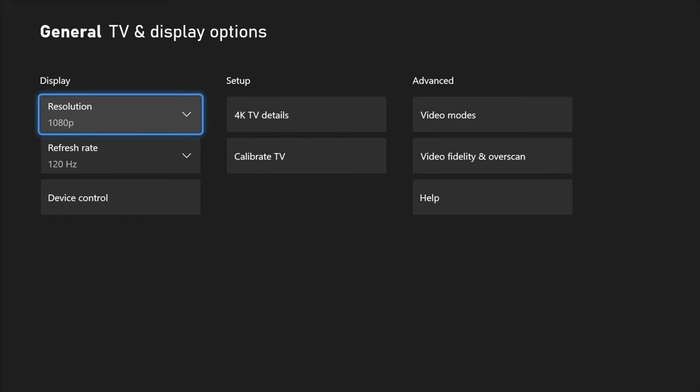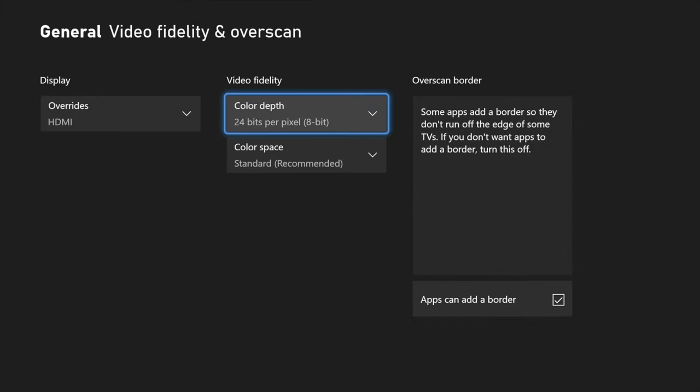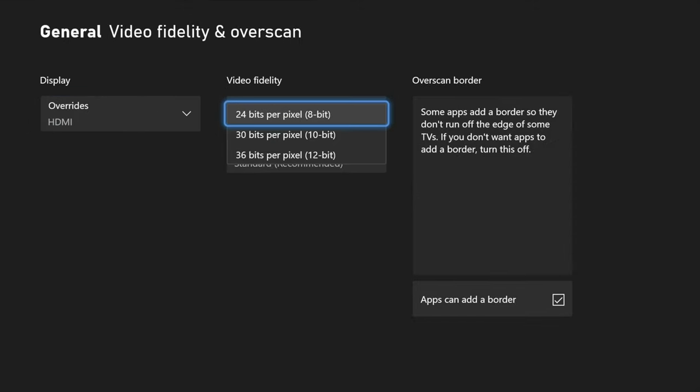After you've done all of these changes, sometimes you'll get a pop-up that says the refresh rate isn't supported with your current resolution, and it sets you to the highest resolution supported by your display with that refresh rate. If this happens, go back into video fidelity and overscan, and under color depth, if you're currently set on 36 or 30 bits, try the next step down. If that doesn't work, go down to 8-bit — that should definitely let you switch over.